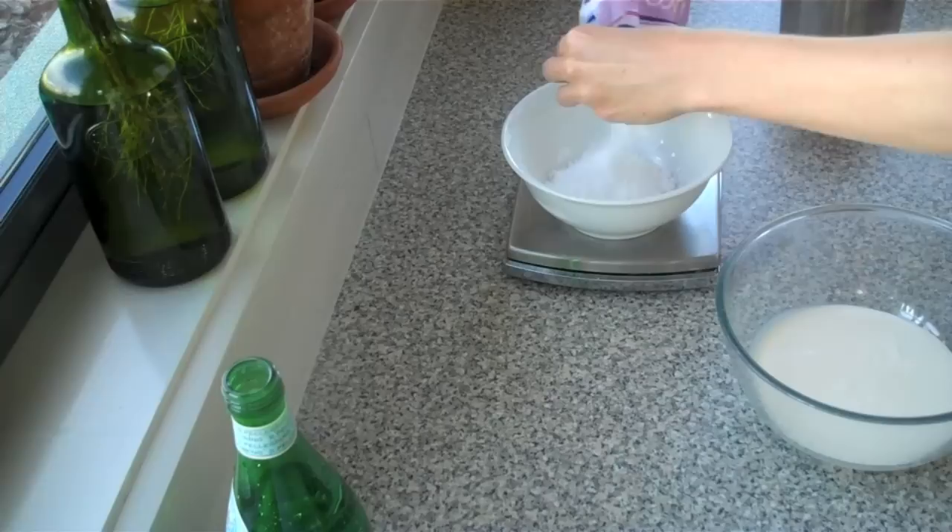I'll stop talking and we'll get in the kitchen — I'll show you how to do it. First I'm going to weigh out some icing sugar, or powdered sugar — we want 250 grams. It's quite a bit of sugar, but that's the secret behind this ice cream.